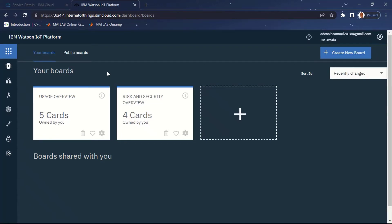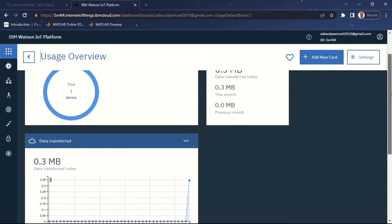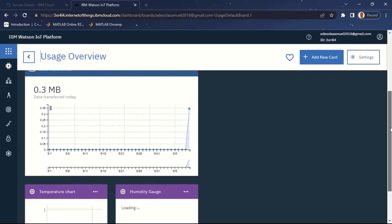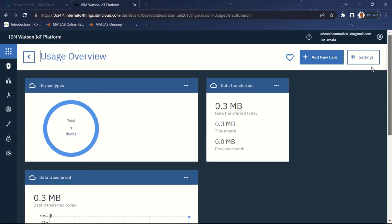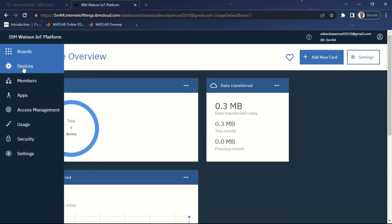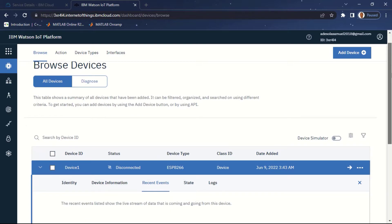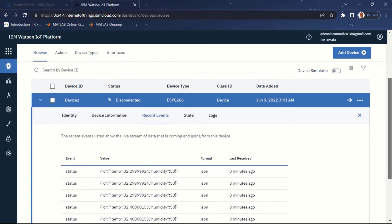Hello, beautiful people, and welcome to another tutorial. Today's tutorial is part of the Internet of Things series. I'm going to be looking at how to send data from an ESP8266, which is a NodeMCU, to IBM Cloud Platform. I'll be using a service offered by IBM called the Watson IoT Platform to receive data from my ESP8266. In the last tutorial I looked at how to send data from Raspberry Pi to IBM Cloud, and in this tutorial we're considering how to do the same using ESP8266. If you are yet to subscribe, kindly click on the subscription button and the notification bell. You can check the description below for access to the full Internet of Things series playlist.